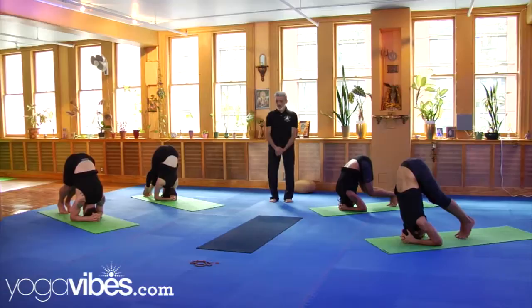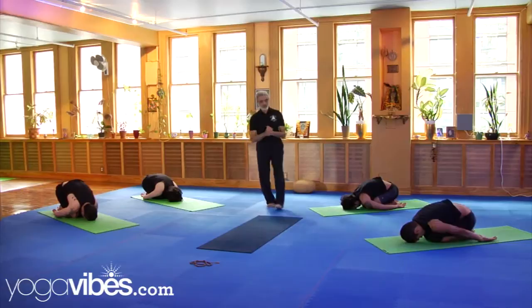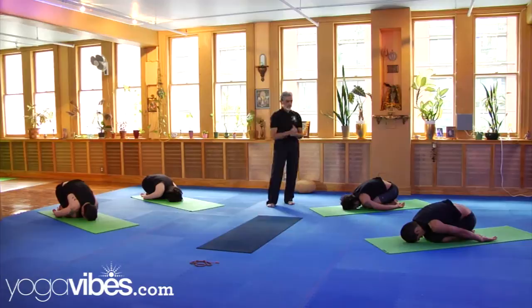Go into a child pose. Your thighs are together. Your shoulders are hanging, almost touching the floor. Your buttocks sitting, touching the heels.